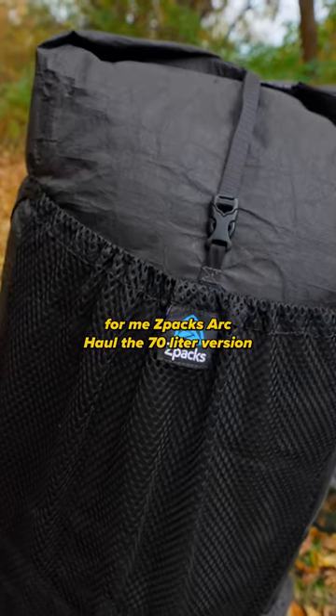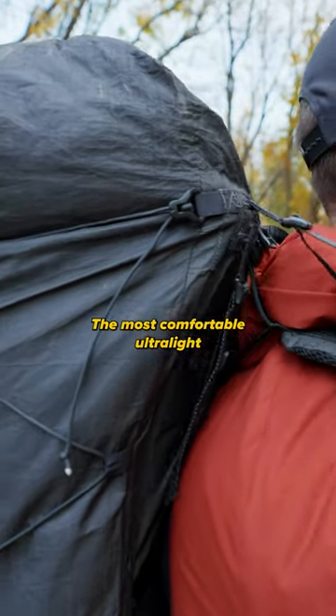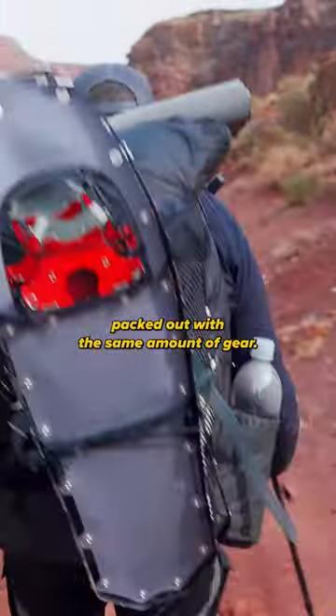The best backpack for me is the Z-Packs Arc Haul, the 70-liter version. It's the most comfortable ultralight backpack — I like ultralight backpacks — and for me it was way more comfortable than the Hyperlite, packed out with the same amount of gear.